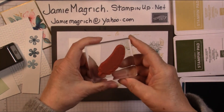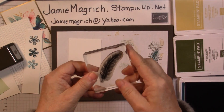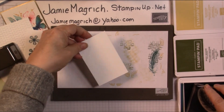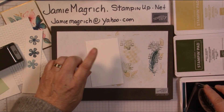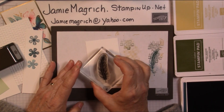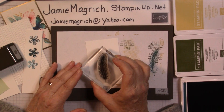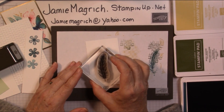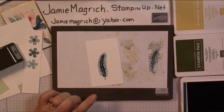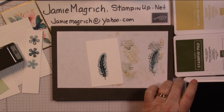Now I'm going to come in with the feather and stamp that full strength with the Pretty Peacock, basically stamping it pretty much in the center of the card — maybe a little bit over towards the left and a little bit more towards the bottom. I'm going to go with the Pretty Peacock.